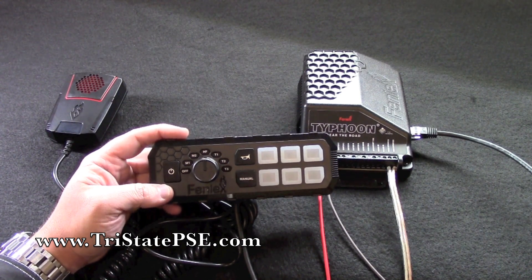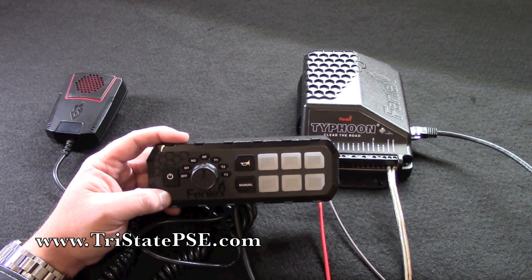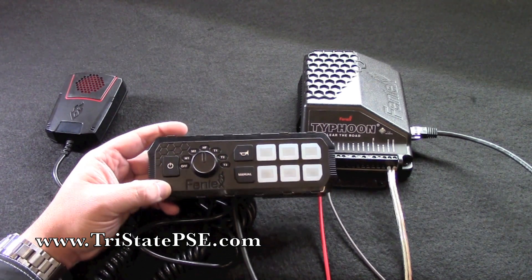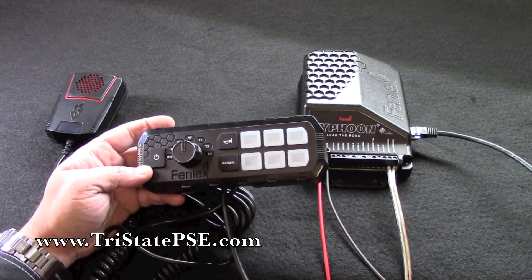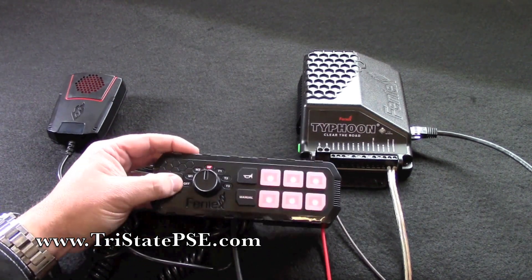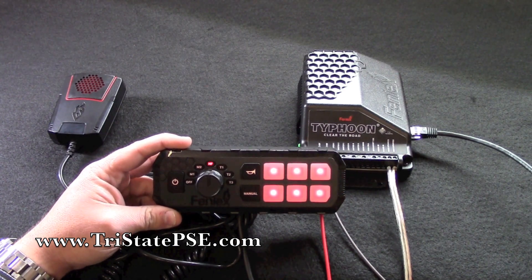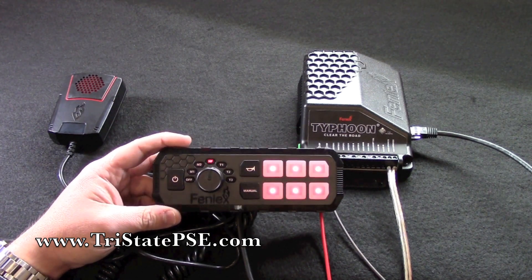We have mounted, installed, and used this for a customer and they're happy with it — it works really well. We have these in stock and we'd like to sell one to you. You can order online or give us a call at 513-422-5775. Thanks for watching.